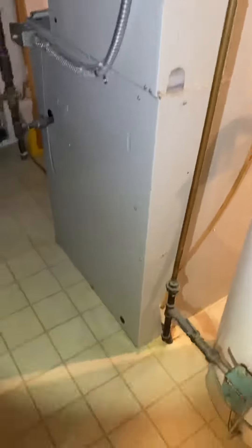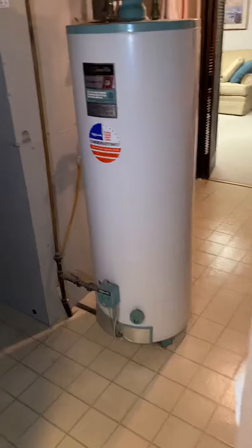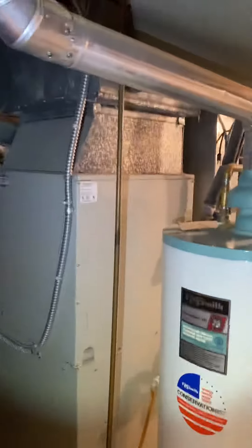There's a flue pipe for the furnace. We're looking at the back of the furnace. So here's how you get in — there's a door here. There's a decent amount of space around this.